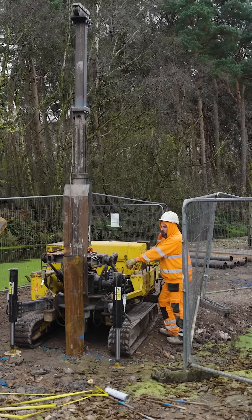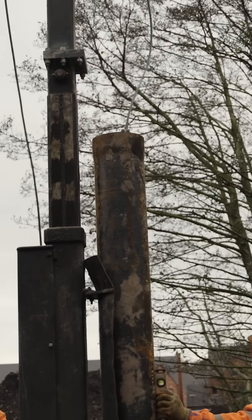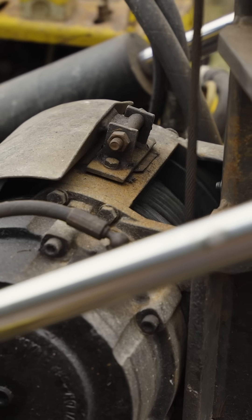Once in place, we lift the 660 kilogram weight up and then use the winch to drop it back down, which drives the pile deeper into the ground. As you can see, the winch moves up and down helping to drive the pile securely into place.